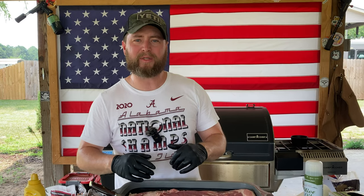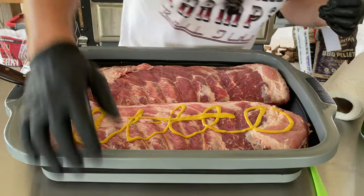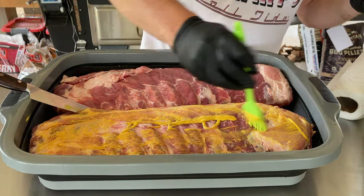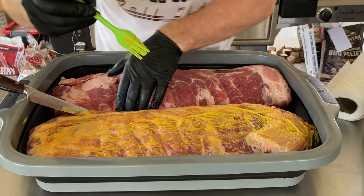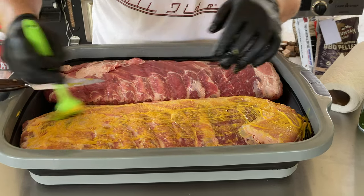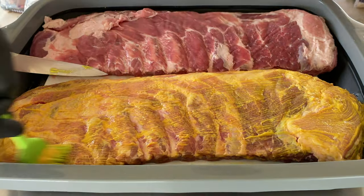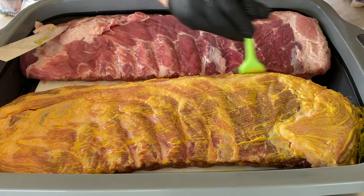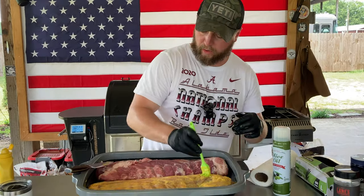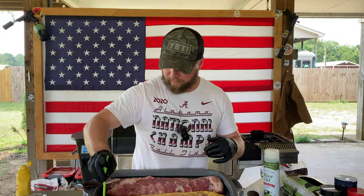Let's get these binded up, get them into the smoker, get them cooked, and we're going to see: can we tell the difference? I can usually tell if a sandwich has got mustard on it. Can you tell the difference in a cheeseburger that's got mustard and one that doesn't? Can you tell the difference in mustard-based potato salad and mayonnaise-based potato salad? I think the answer is a resounding yes. But apparently when you put it on pork as a binder, all of a sudden that strong mustard flavor just disappears.